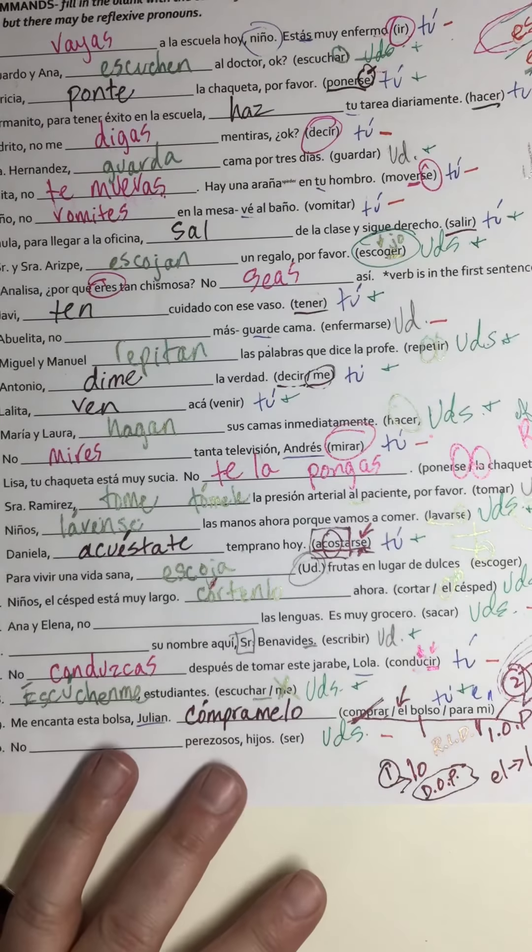It's affirmative so I'm going to attach 'se,' the reflexive pronoun, in the bottom right box of the chart. So 'lávense' — count back and there's my accent. Next one: usted again, it's a -ger verb, so 'escoja.'